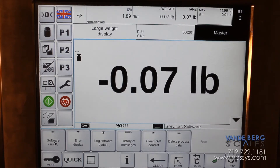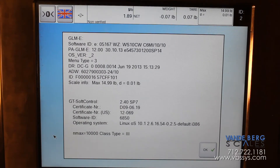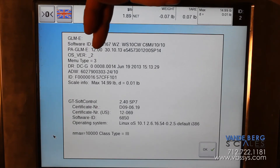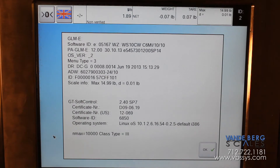It's very important to know this because if you ever need to program a CPU board, do a software upgrade, or tell service what software you have or need, you go in here and it will tell you both your service pack and your program version. You have your software in here — this is the GLME software version 12, service pack 14. You can also see it here: version 12, service pack 14. And then your GT soft control, which is your display, is right here.